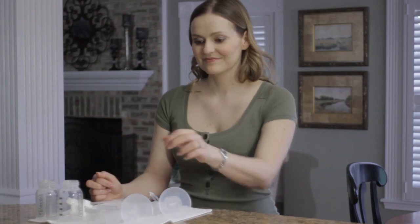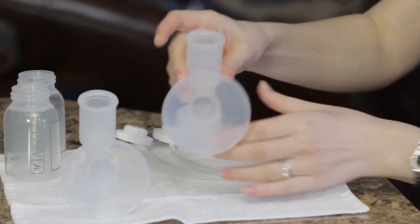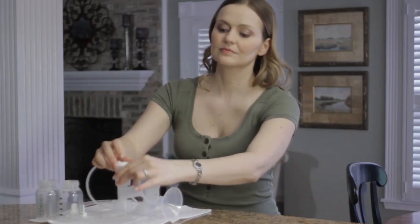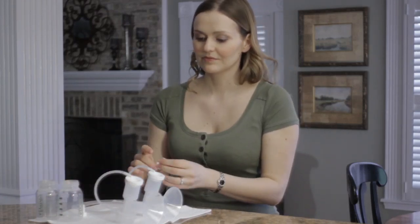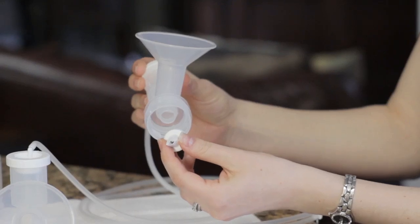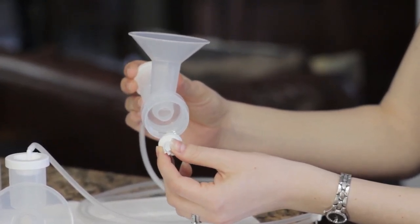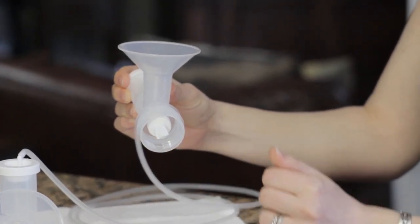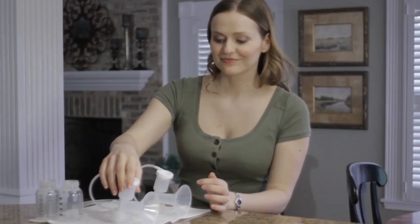To assemble the Hygiena Kit, first insert the diaphragm into the upper chamber of the breast flange. Then snap the adapter cap, with the tubing attached, onto the top of the upper chamber. Next, hold the white valve carefully by the thick sides, not the flat edge. The valve will compress slightly. Gently push the white valve firmly onto the ring on the underside of the breast flange. The white valve is vital for proper suction and should always be handled very gently.